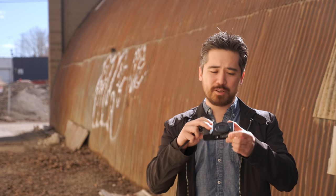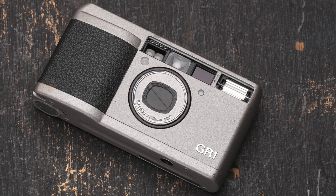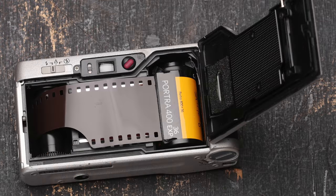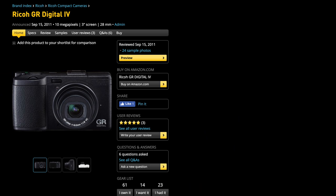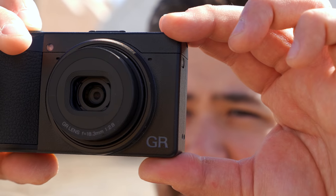Today we take for granted these small compact fixed wide-angle digital cameras, but the Ricoh GR has a long history. This camera really started out in 35mm film days with a body basically identical to this — it just barely was wide enough to hold a 35mm film canister, with a great 28mm wide angle. Ricoh has largely kept that same design until today. We did have a GR Digital series with smaller 1/1.7 sensors, then the GR and GR2 with an APS-C 16-megapixel sensor. Now we've got the GR3 with a 24-megapixel APS-C sensor and a brand new lens.